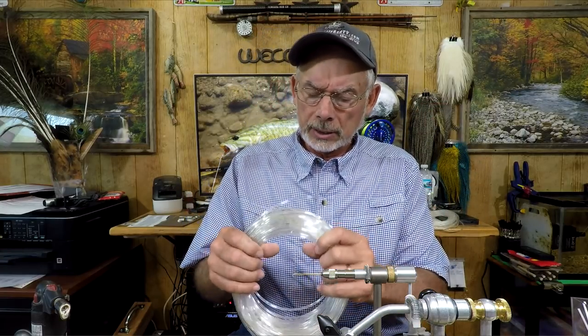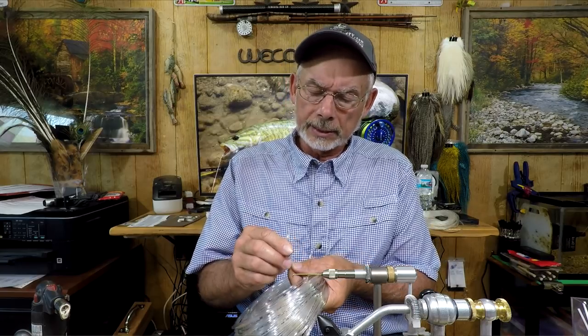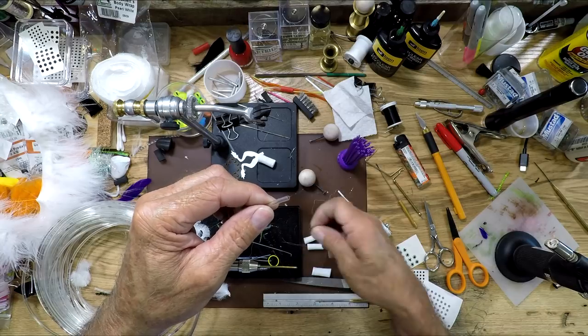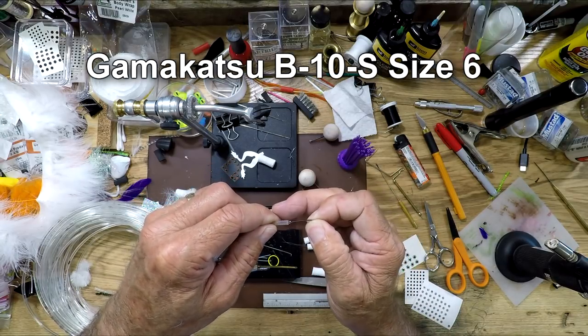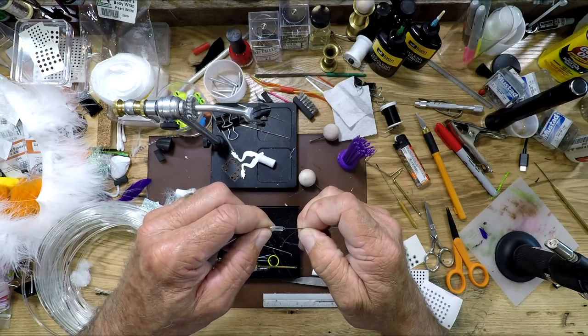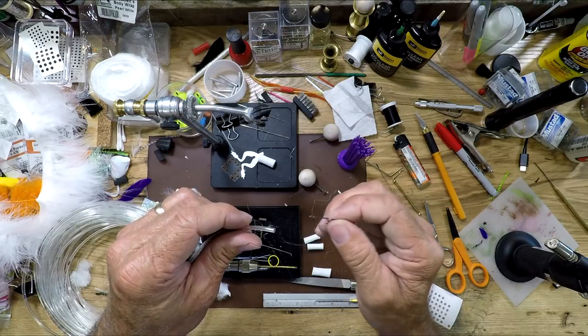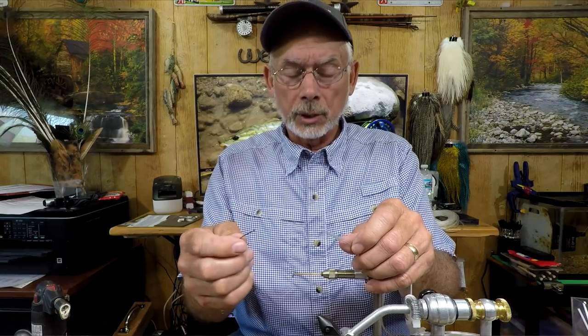I ordered this tubing on Amazon and didn't return it — I've got a shop downstairs and I'm always tinkering. But this is a flexible tubing that is not flexible enough, because the end of the tube does not accept even a Gamakatsu B10S hook easily. You're pushing pretty hard to get it in there, and that's not what you want. You want it to go in easy and come out easy.